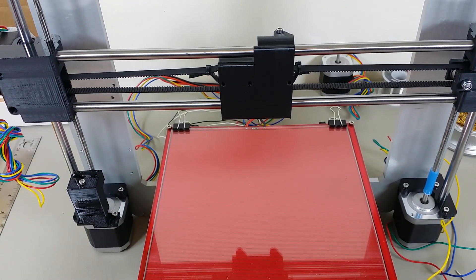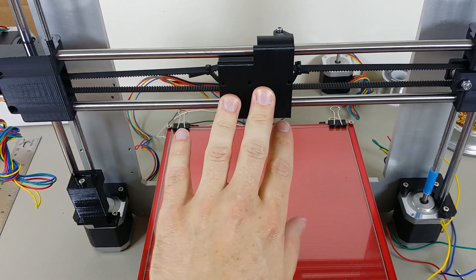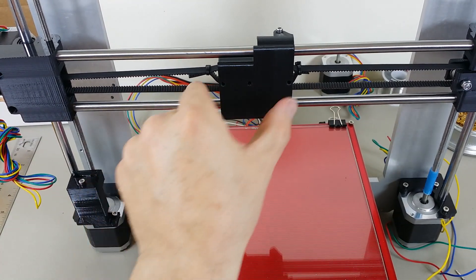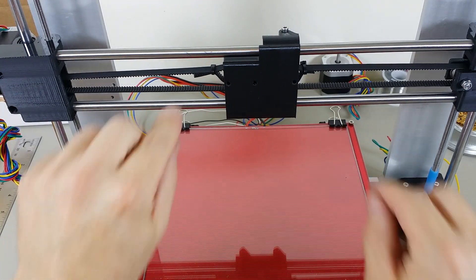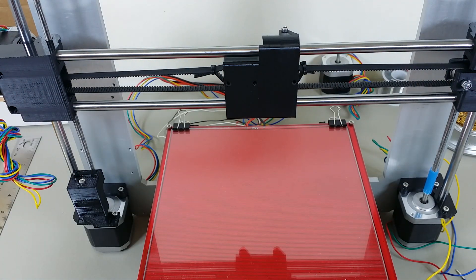In the next video we'll do the extruder and then we'll get the extruder mounted to the X carriage. But it's really coming together — there isn't much to do now. Thanks for watching, hope you're having fun. See you next time.